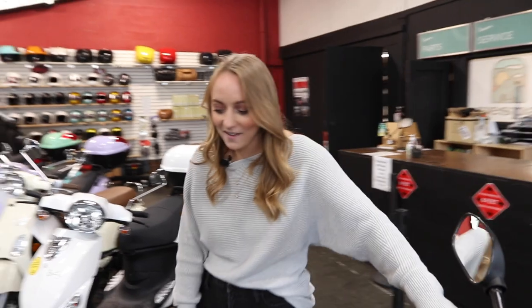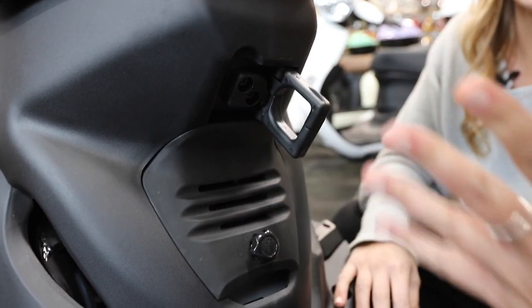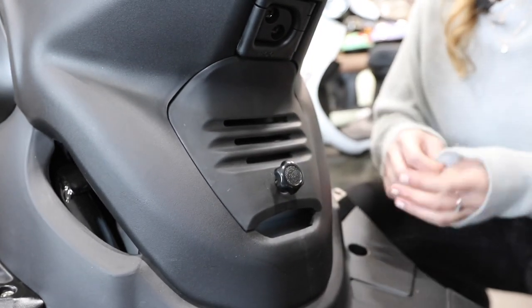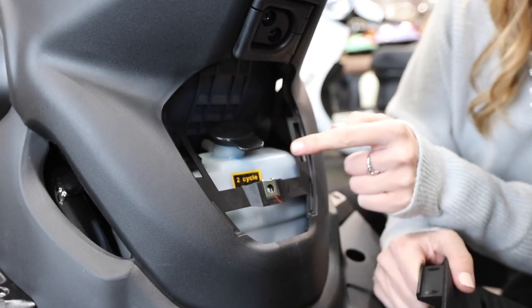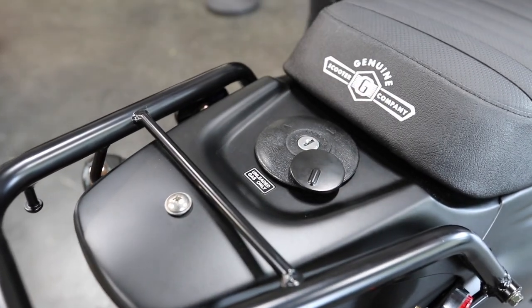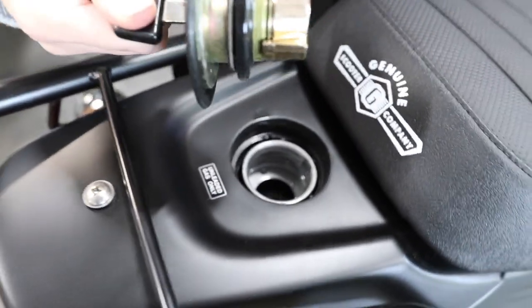Some other features of the Roughhouse: first of all you have a hook here for groceries, your purse, whatever you need, and it stows away just like this. And you might be wondering what this is — this is your two-stroke oil reservoir. Because the bike is two-stroke, you do need to put engine oil in it. You just unscrew that, pull this out gently, and pour some two-cycle oil in here. We recommend filling the reservoir about every other gas stop. The gas tank is exposed on this bike — to fill it with gas you push this over, grab your key, pop the key in, and it will open the gas cap.